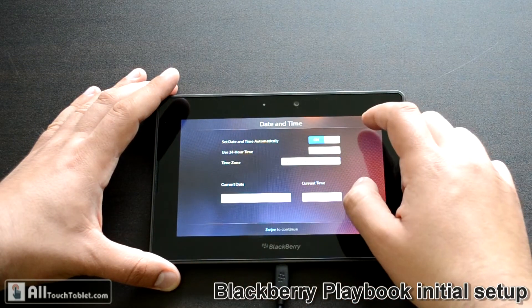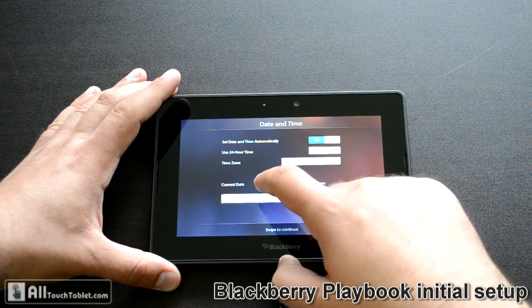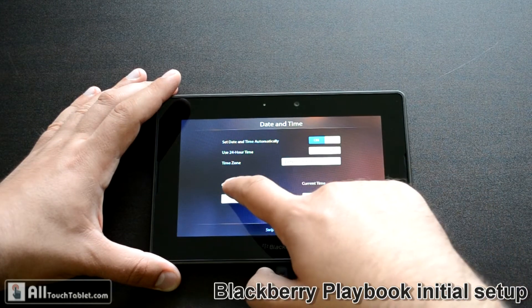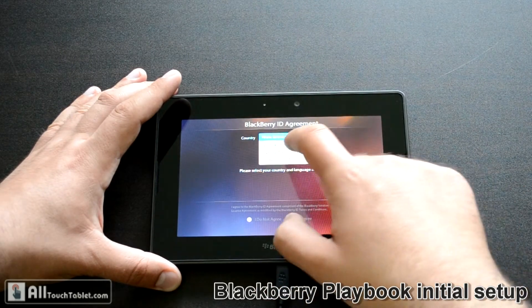Set the date and time — automatically, standard time. However, the date is not correct. Maybe it goes to the country — Canada.